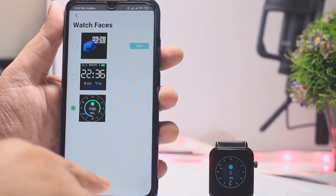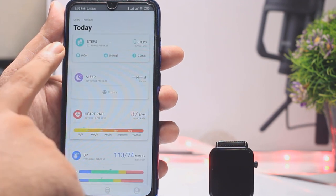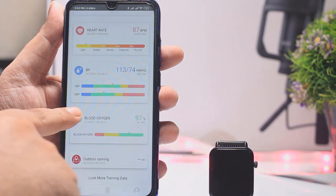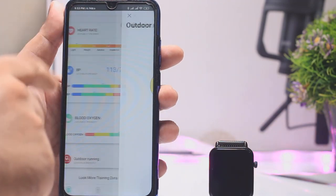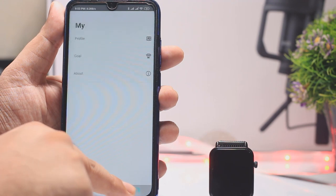I will not be able to set GPS, activities tracking, heartbeat monitoring, blood pressure, or SpO2 independently without the phone. Also, there is no mobile GPS. So that's why the price point is going to be a drawback, but I think at this price point this is the best option.